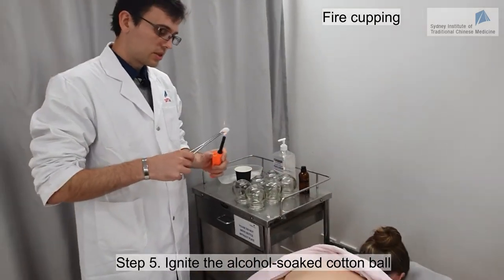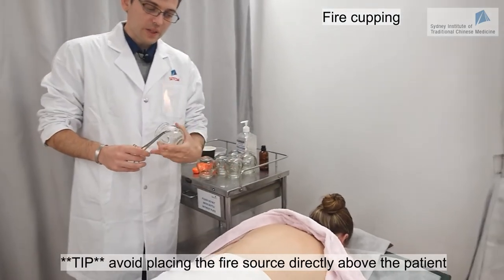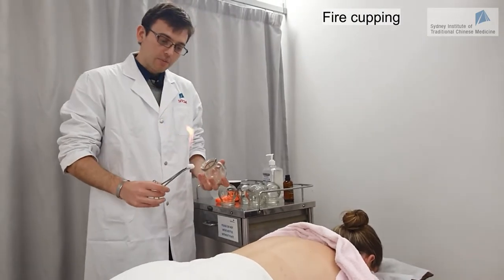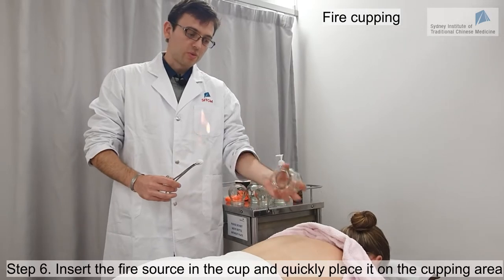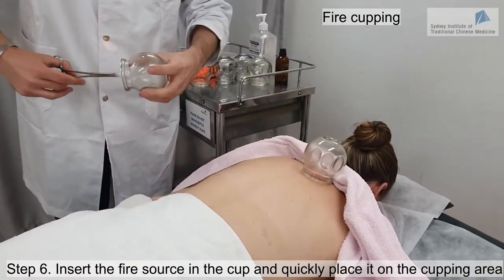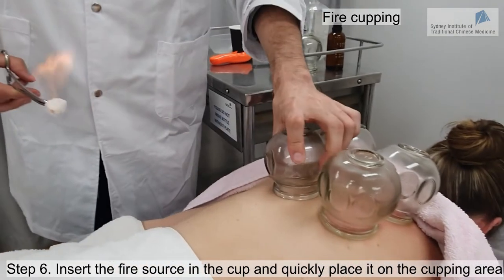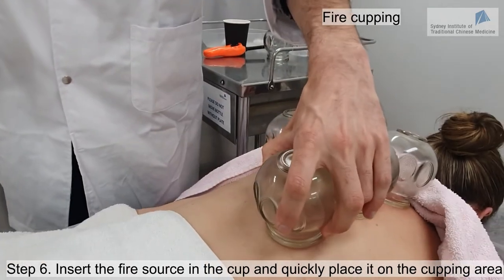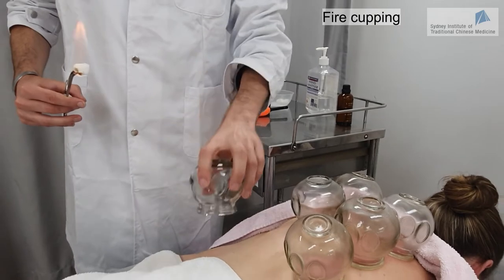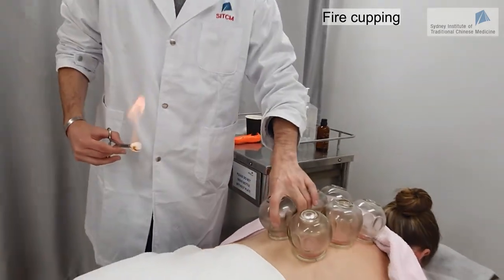We are going to light the alcohol and it's very important to try to be quick — otherwise the cupping will not be strong enough. Try not to have the fire directly above the patient, as there might be a risk of a drop of alcohol falling down. Try to have the source of fire not far away from the place where you are going to do the cupping. Start with opposite sides and try to get them at exactly the same level if possible. Quick movement, otherwise the cups will not be strong enough. There is absolutely no reason to press when you are putting the cups. Make sure that when you reach the skin, the cup should be flat.